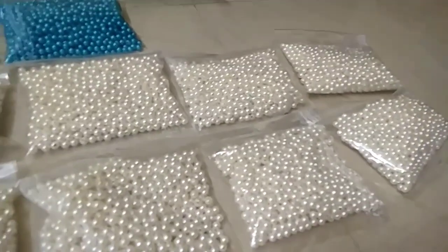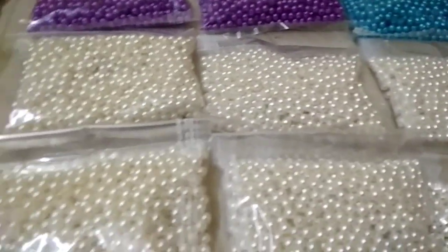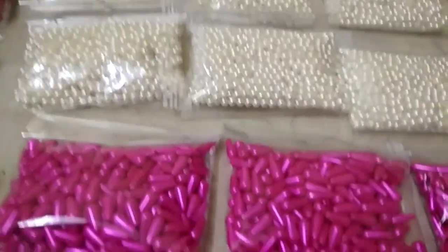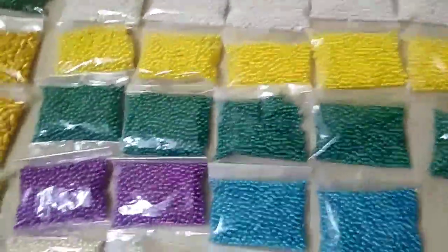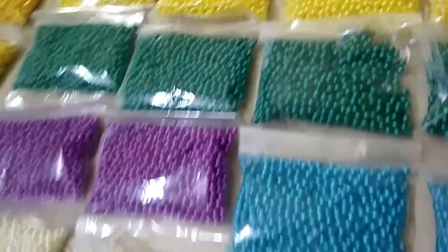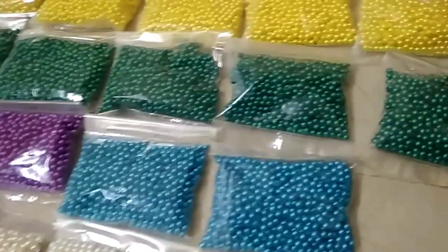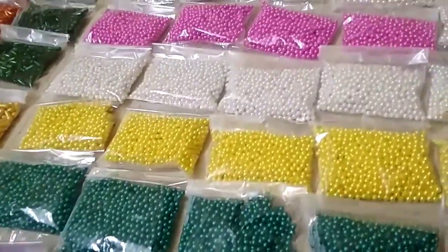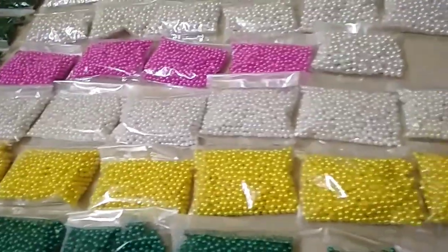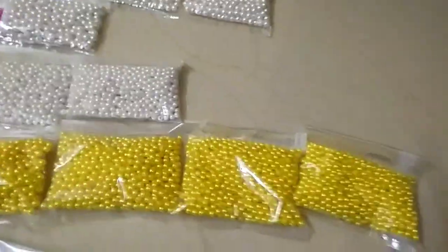This is 100 grams of white cream. This is 100 grams of packets. You can also add 1 kg. You can add all the colors.